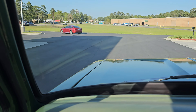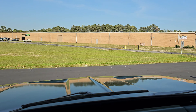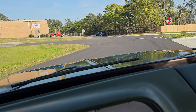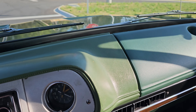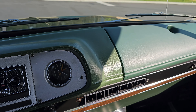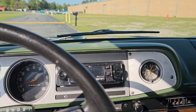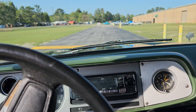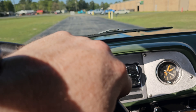Such a cool-looking hood — it's like a cowl hood but it's not, but it kind of is. The dash looks like it's in really good shape. There's a little bit of a color mismatch between the two sections, but I'm sure there's nothing you can do about that.